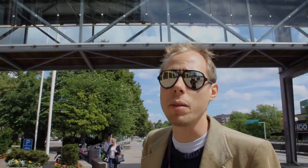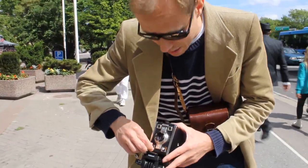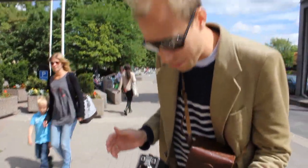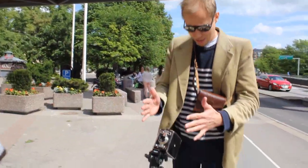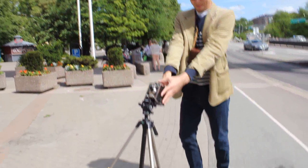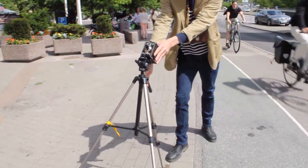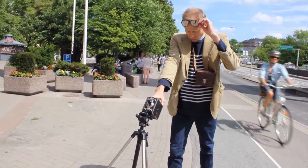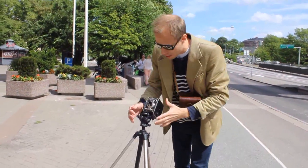Okay, so I'm going to make a picture of a skyscraper at f16, because it's very bright. You always have this problem with the waist level viewfinder, so I have to go like this. I think I have a picture of the tower now.